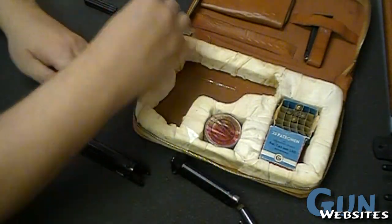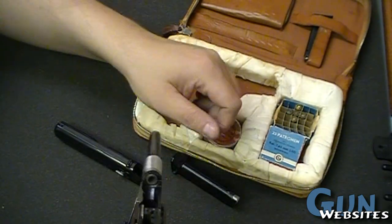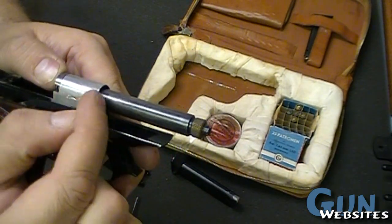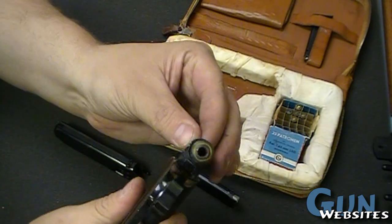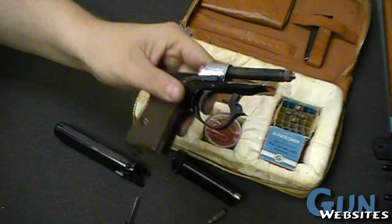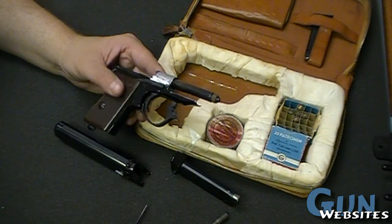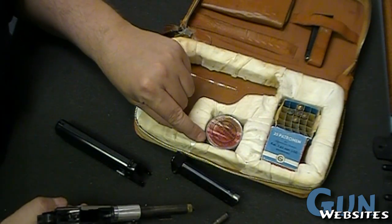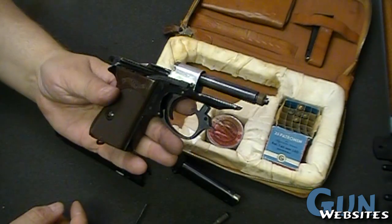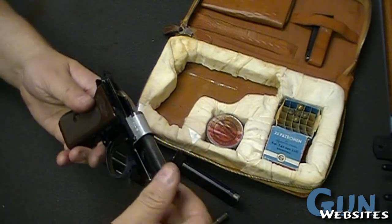I'm going to unload it here - take that projectile back out of the dummy round. But now we can see that this dummy round is going to insert and create a connection. If we can see through the barrel here, it's going to create a clear connection. Now we've got a smaller diameter barrel here that these tiny projectiles can shoot from. So it's not quite a .22 conversion, but it's a - wish I could read German - a 4mm conversion. 4mm is the only thing I can make out on there. Very cool little caliber conversion for the Walther PPK.